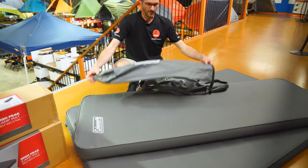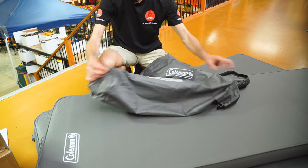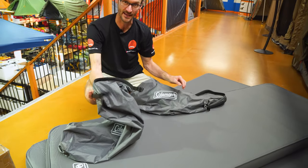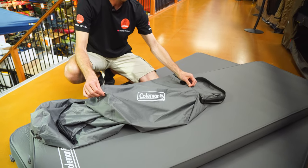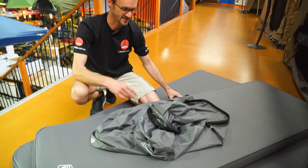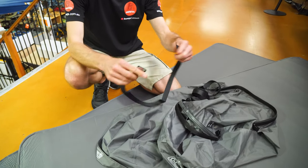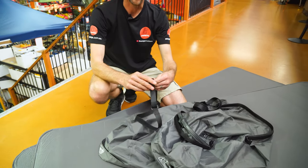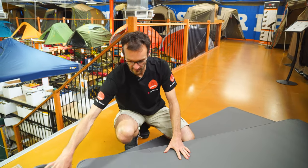The mat comes in a bag that doubles as an inflation aid, which we'll cover shortly. The single packs up to about 75 centimetres in length and roughly 25 centimetres in diameter depending on how tightly you roll it, and it fits back in the bag easily. The double is about 70 centimetres in length when packed and about 40 centimetres in diameter — also fits inside the bag easily. Each mat comes with Velcro straps to secure it once rolled up; you wrap them around and slide it back in the bag.